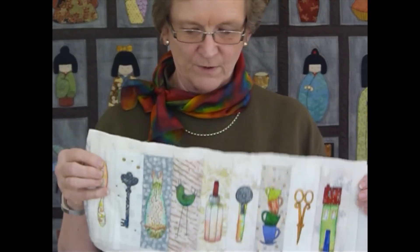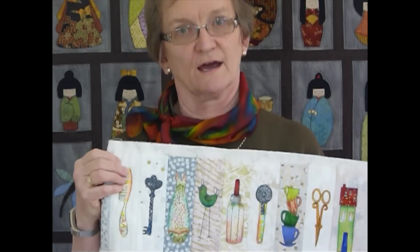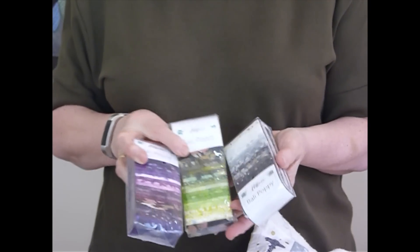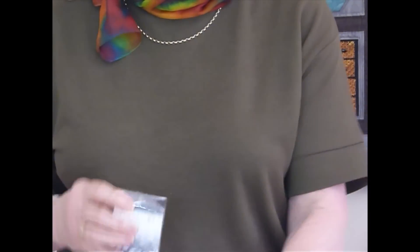It's all fused raw edge appliqué. We'll be working on two and a half inch wide strips for our background strips. I'm also using two and a half inch wide strips to cut all my little appliqué shapes from. The fabrics I'm using are going to be the Hoffman Barley Poppies — they come in a variety of colors and consist of 20 strips that are two and a half inches wide. They do a nice color range and come in some really nice light packs, which I'm using for my backgrounds.